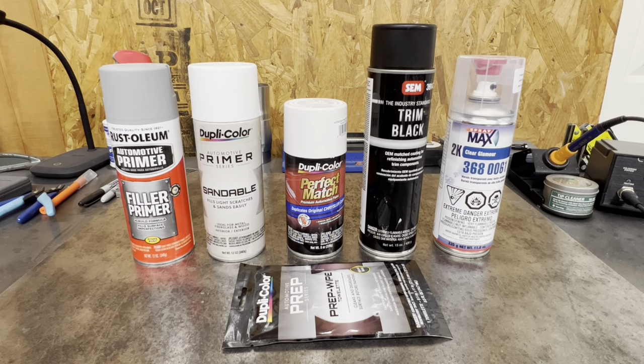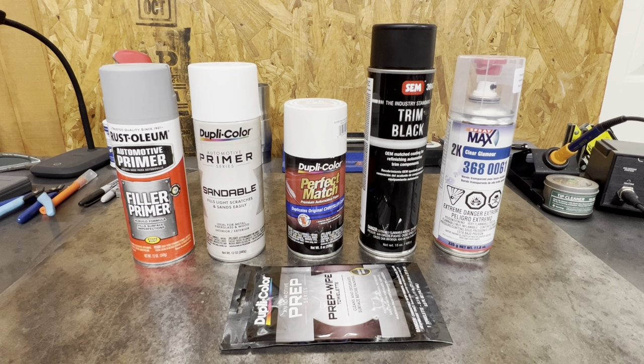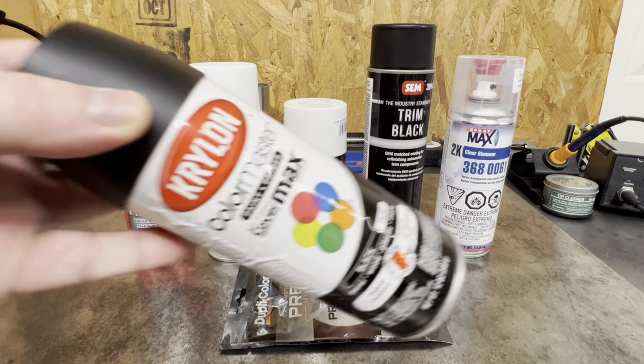Even though I'm going the can route, don't think that's a budget route. Me and Corey from GNCRC added it up yesterday, and just in cans of paint alone I have $120 plus tax — and that's bare minimum. That doesn't include prep wipes, sandpaper, Scotch Brite, paper towels, lacquer thinners, or acetones. I'm talking about just cans of primer, paint, trim, and 2K clear. It's not a budget by any means, but you already have $100 in the body — why skimp by throwing a paint job of Krylon on there? Take your time.